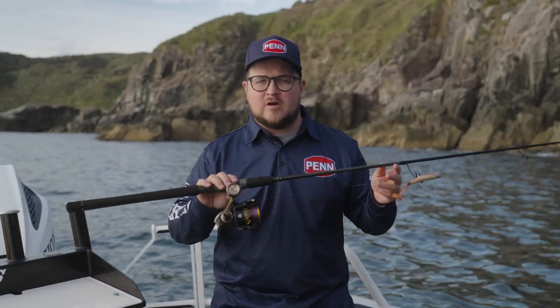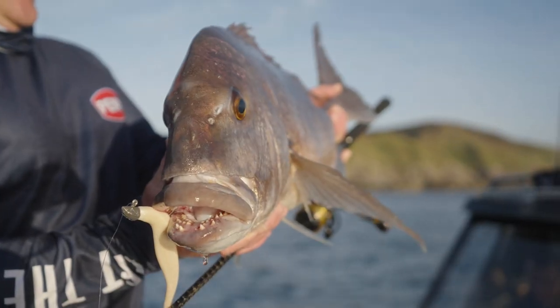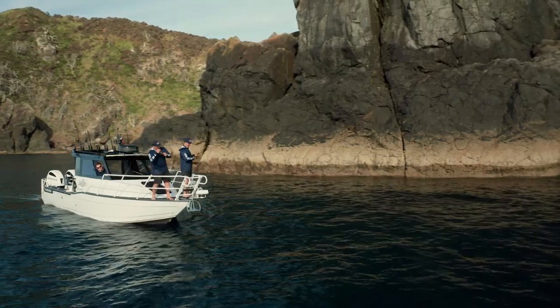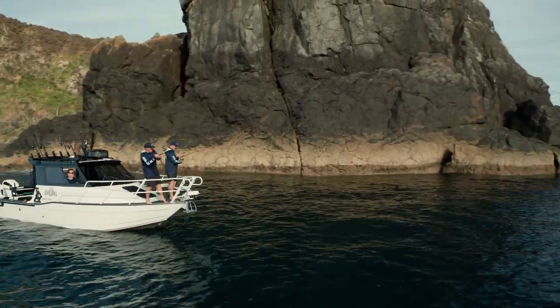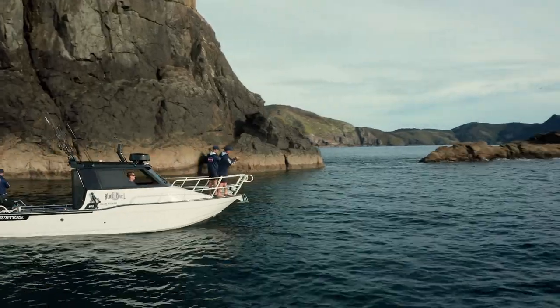This style of fishing will work at any time of day, but it's particularly effective at change of lights — early morning and right on dusk. As you can probably hear, we're putting along in gear and out of gear to slowly work our way up a coastline, making sure to fish the pressure edge of every piece of structure.